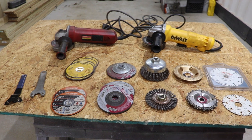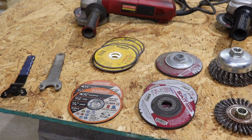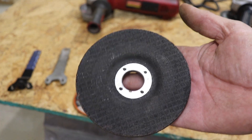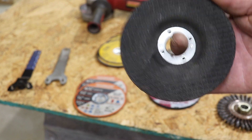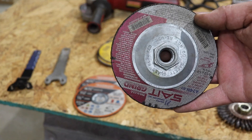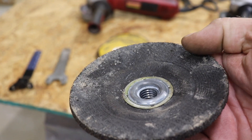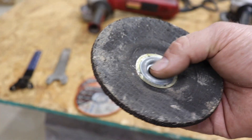Now we're going to come over to these because these are what you're really going to want this grinder for the most. This is a grinding wheel — this will allow you to grind weld off, grind corners off metal. You can do a lot with this. This one just screws right on the end of your grinder. One nice thing about this one — you can do a flat surface. If you notice how cupped it is, your bolt will be up in here, and if you want to do a flat surface like an anvil top or something, this will allow that to grind flush.